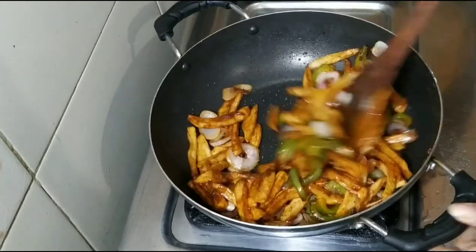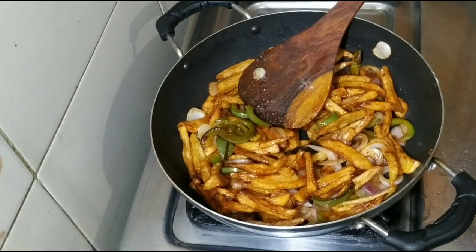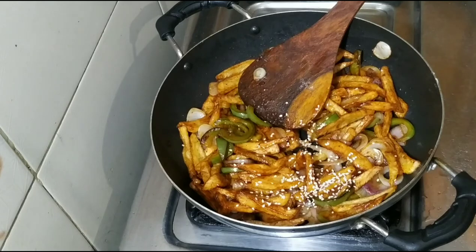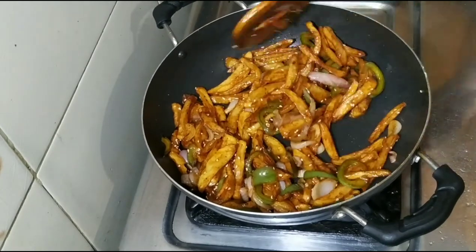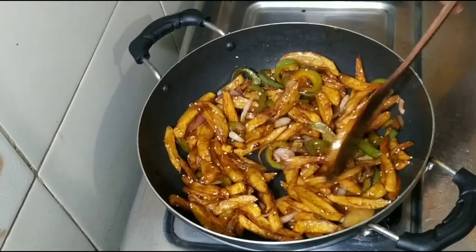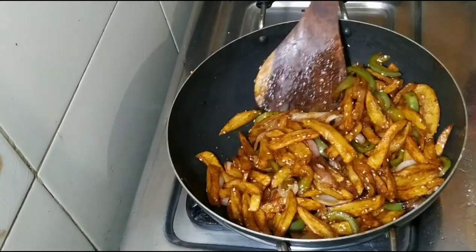See how beautiful the color has come. Now we put it on the green onions. After adding the green onions, our honey chili potatoes are ready. Now we put them in the bowl.